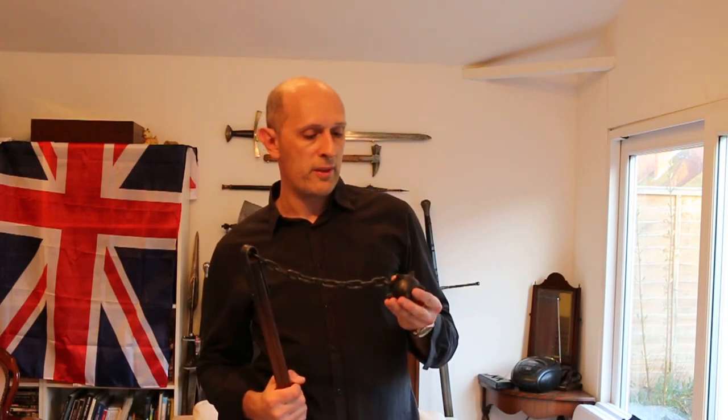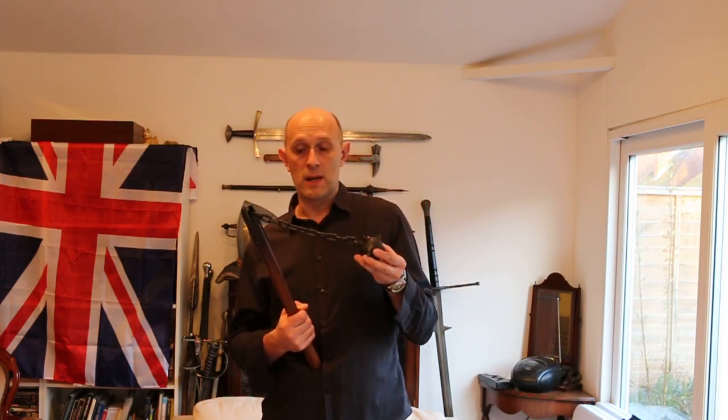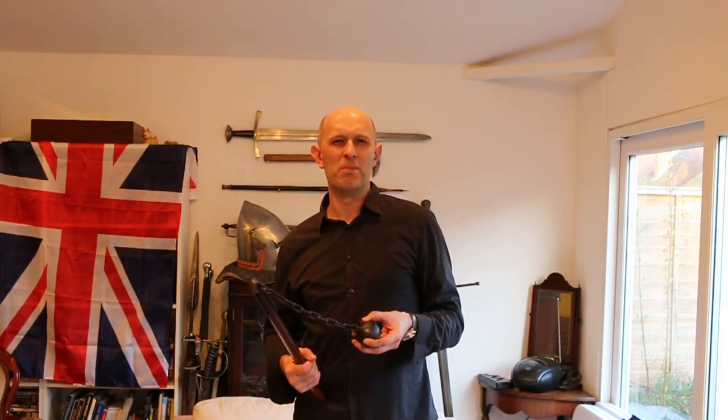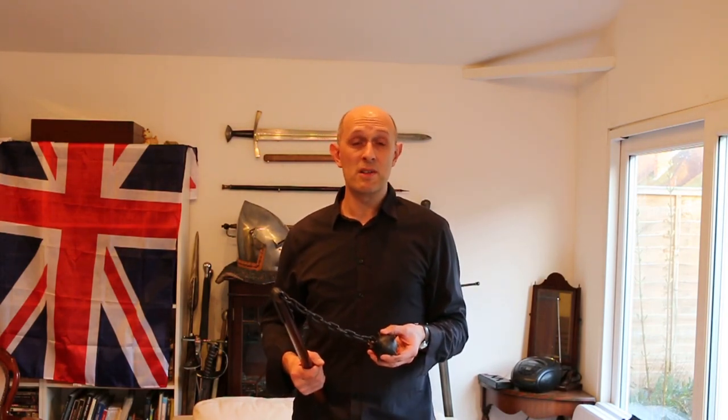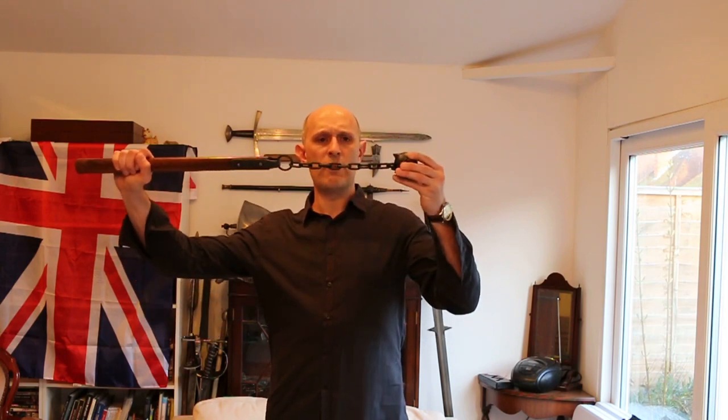We should also mention that whether or not this type of weapon existed in medieval Europe, there are similar weapons that did exist in other periods and places. A famous example of course is nunchucks — short flexible batons with a flexible connection in the middle — which use similar physical properties. And indeed, in World War I trench warfare, soldiers kind of reinvented medieval weapons for trench and night raids. They did in fact have flail-like weapons, usually with much shorter chains, or ones with a kind of articulated bar between the head and the handle.